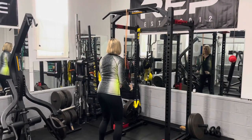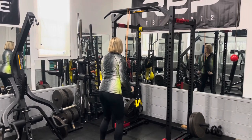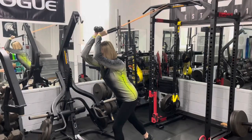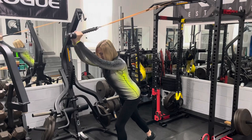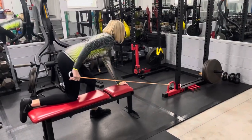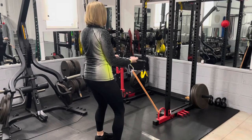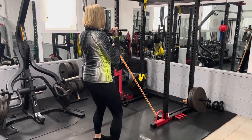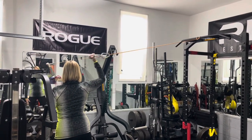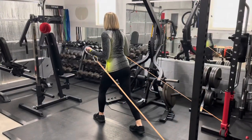We're going to go through a series of tricep exercises, starting with the tricep pushdown using a rope — a straight bar could also be used. Overhead tricep extension using a rope, though a bar could also be used. A tricep kickback. Then a bicep curl using a EZ curl bar — you could also use a straight bar. A side one-armed curl, and bicep curls with a bit of a stretch.